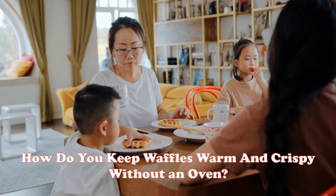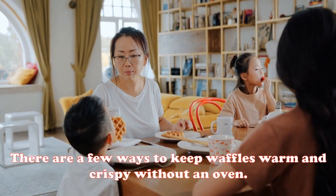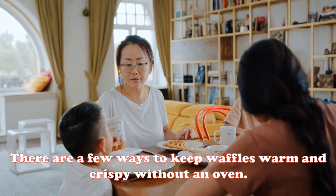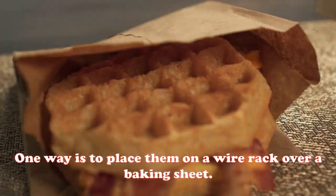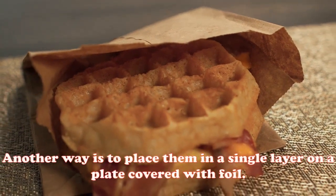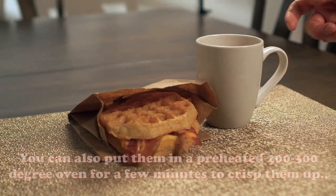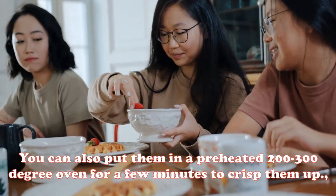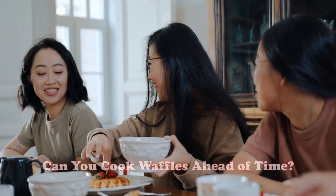There are a few ways to keep waffles warm and crispy without an oven. One way is to place them on a wire rack over a baking sheet. Another way is to place them in a single layer on a plate covered with foil. You can also put them in a preheated 200 to 300 degree oven for a few minutes to crisp them up.